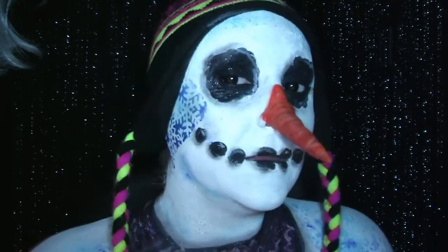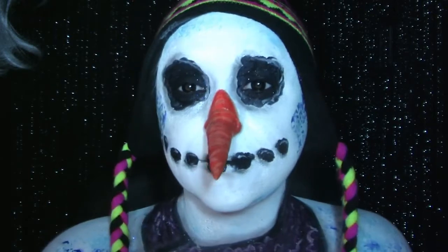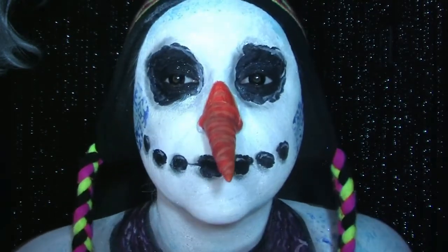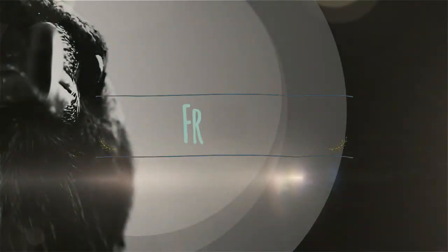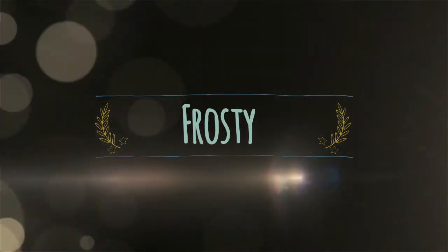Do you want to build a snowman? Can't remember any of the other words, which seems ridiculous because I've heard it so many times. Welcome to Frosty — Frosty the Snowman.